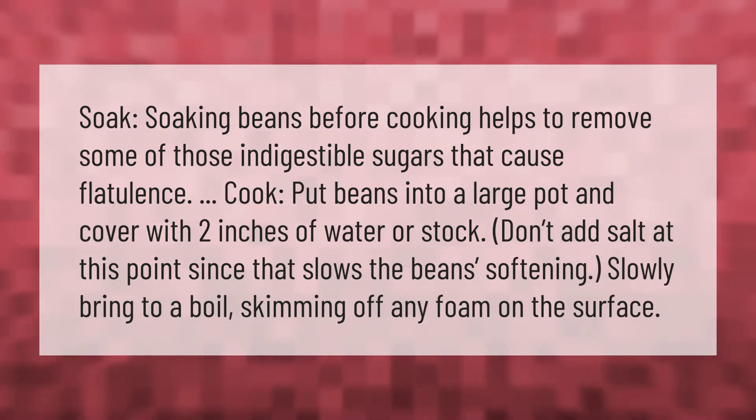Soaking beans before cooking helps to remove some of those indigestible sugars that cause flatulence. Put beans into a large pot and cover with two inches of water or stock. Don't add salt at this point, since that slows the beans' softening.